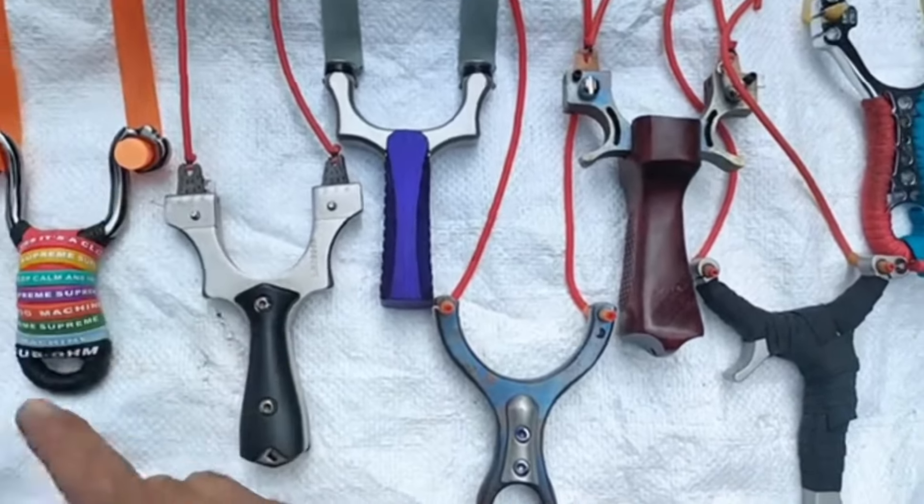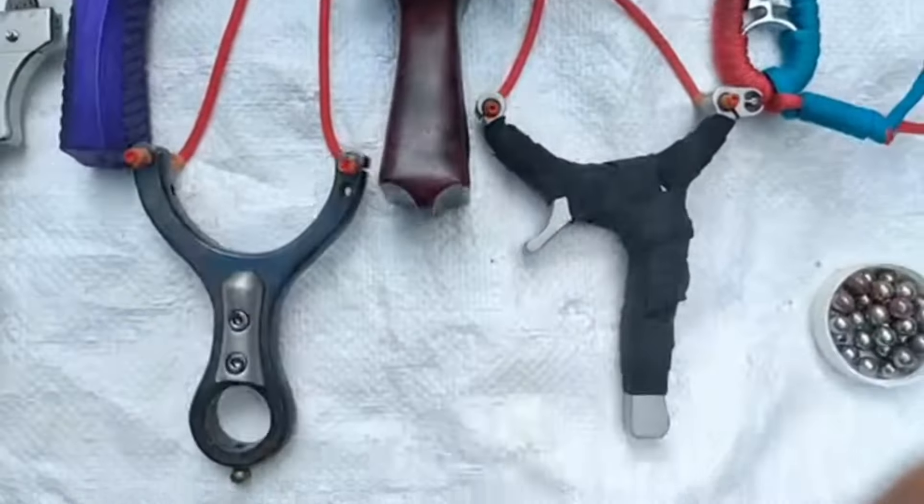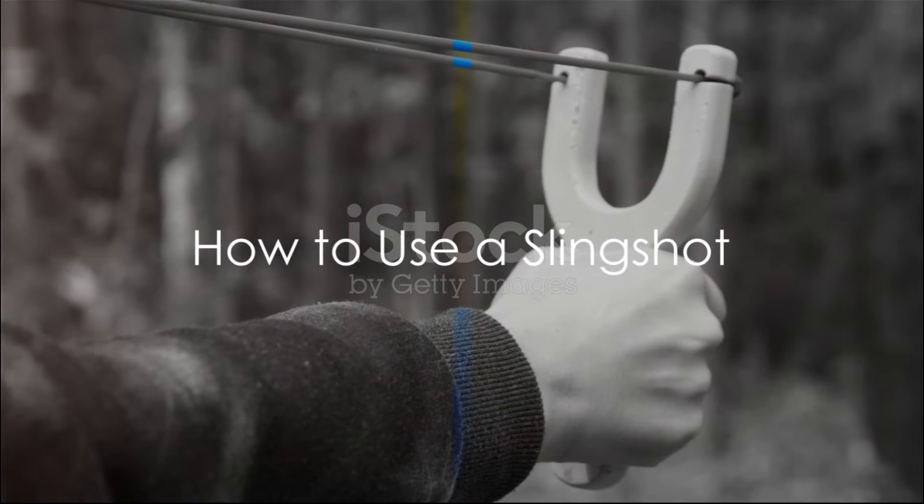But today, they're not just for mischief anymore. They've evolved into a tool for survivalists, hunters, and outdoor enthusiasts. Now, on to the main event: how to use a slingshot.